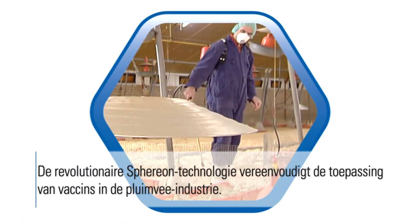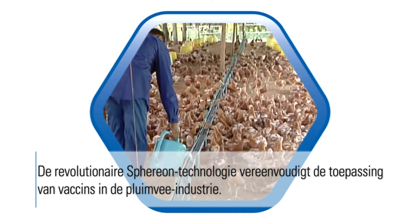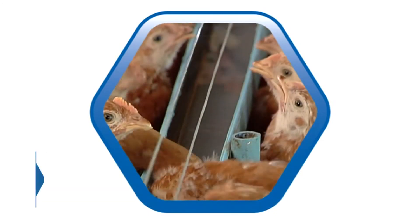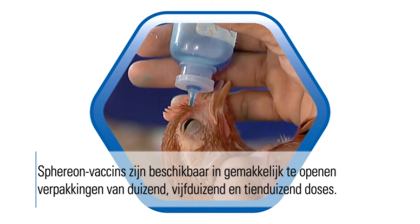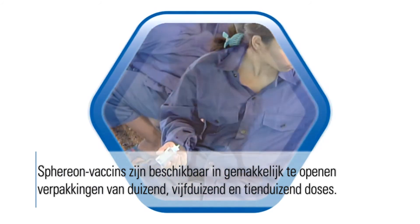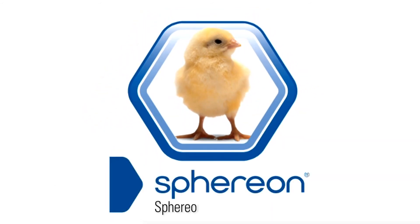The revolutionary Spherion technology simplifies application of poultry vaccines for the poultry industry. Spherion vaccines will be available in easy-to-open presentations of 1,000, 5,000, and 10,000 doses. Spherion vaccination — made easy.